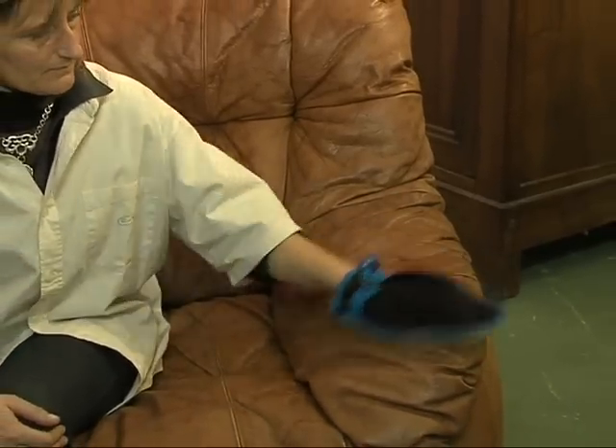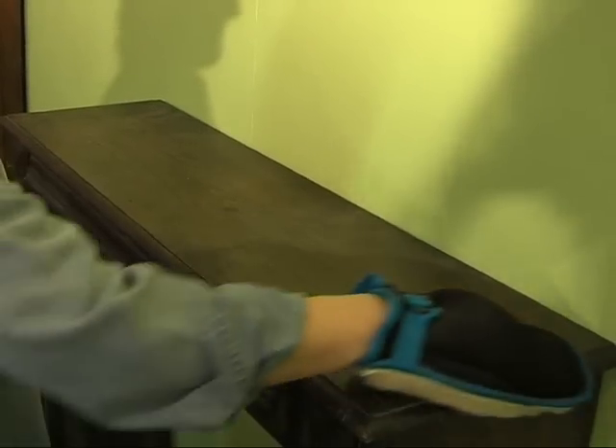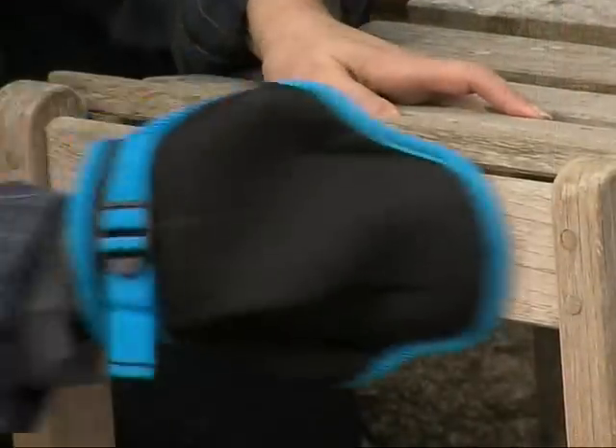Clean, upkeep and remove dust from your furniture using your usual domestic products. For outdoors, the glove is perfect for the upkeep of wooden furniture.